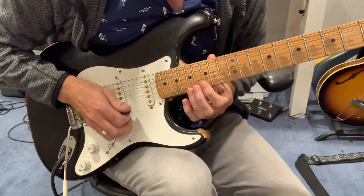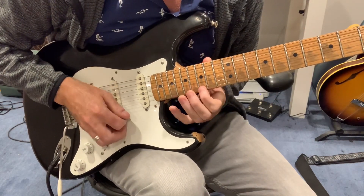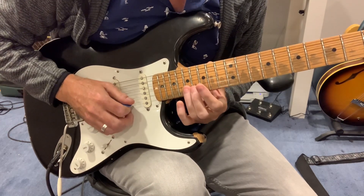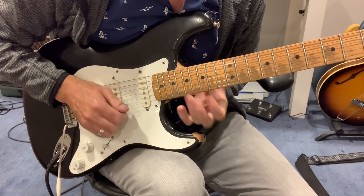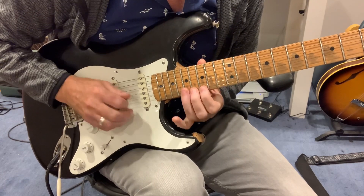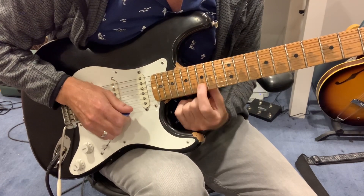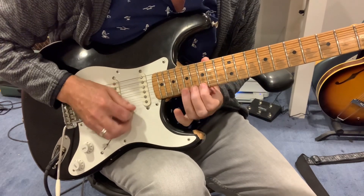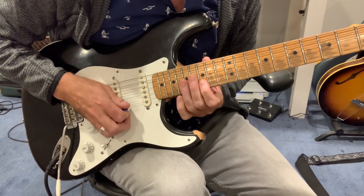So it starts out here on the A note. Effectively four: root, flat three, up into the major third. Then come back to this flat seven — the D note at the 15th fret B string. That's our opening lick.